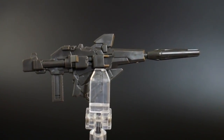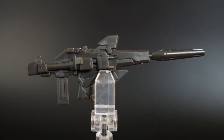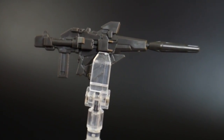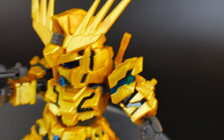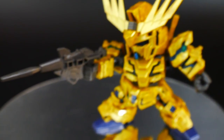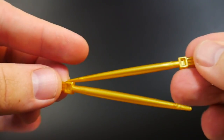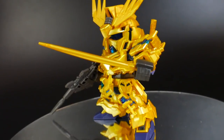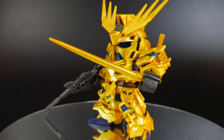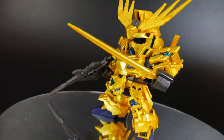The beam magnum is going to be one solid gray color, so you will have to do some coloring if you want accuracy. It plugs very nicely into the hand with no issues — it's very firm and tight. You also get two beam sabers that already have the beams attached. I can't say I'm a fan of them being one mono color like gold, but that's what being a modeler is all about — so to the paints I go.